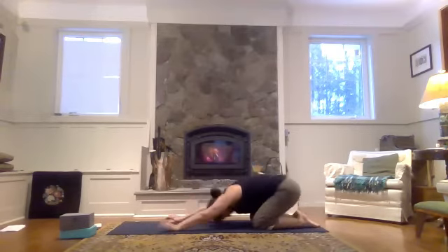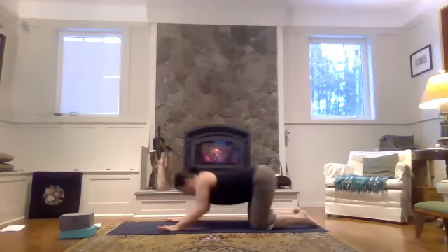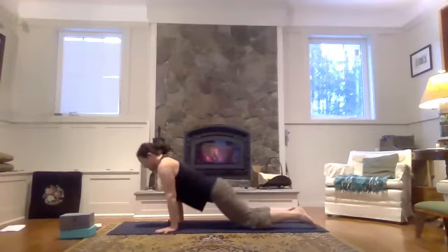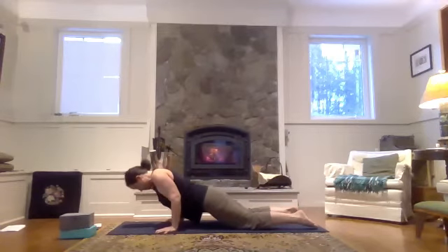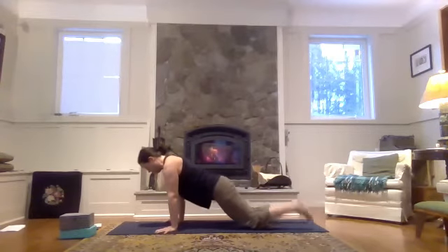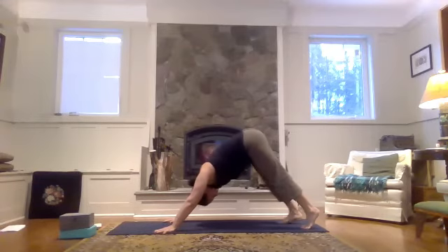Child's pose. Inhale, come forward — plank on your knees. Exhale, lower halfway down this time, so your elbows are next to your ribs and you're squeezing those elbows into the ribs. Inhale, plank. Exhale, curl the toes under and lift your hips up and back — downward facing dog.